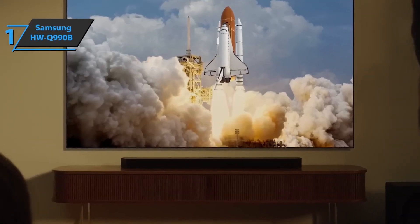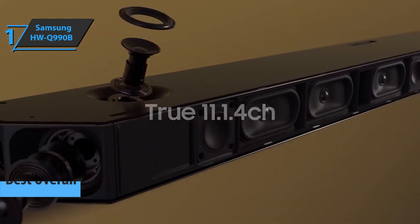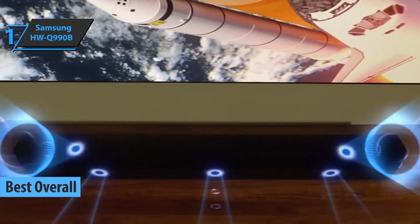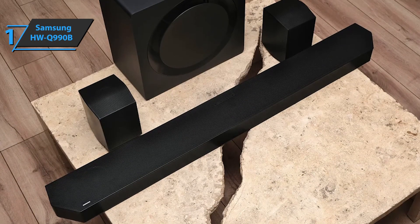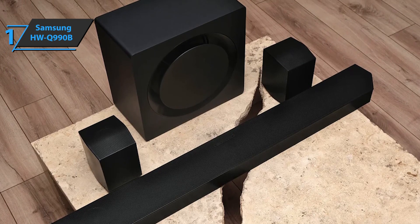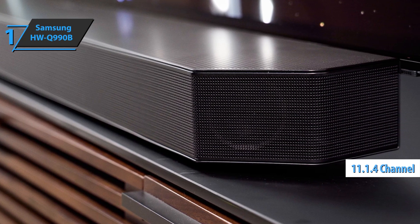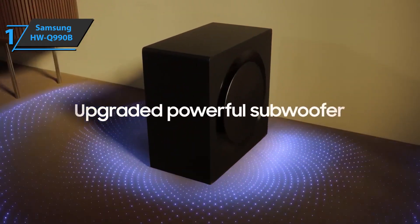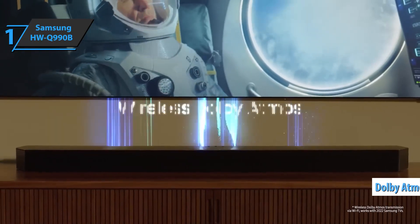Finally, we present to you the Samsung HW-Q990B, which won the gold medal and the title of the best overall soundbar on the market in 2023. This is a fantastic soundbar that uses multiple drivers, wireless rear speakers, and a powered subwoofer to deliver an incredibly immersive surround sound. The overall sound quality is excellent, the engineering is impressive, and there's smart functionality thanks to built-in Alexa. This is an 11.1.4 channel system designed primarily for home theater enthusiasts, and offers a level of immersion that would otherwise require an AV receiver and multiple speakers.